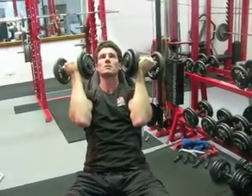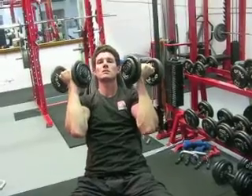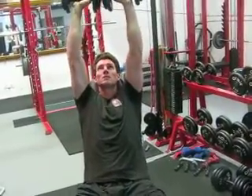This is an Arnold press, made famous by the governor, Arnold Schwarzenegger. Starting with the hands up and holding the dumbbell, he's going to press them up and twist at the same time — straight up — and then reverse the movement.